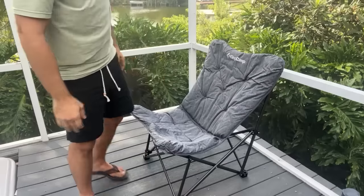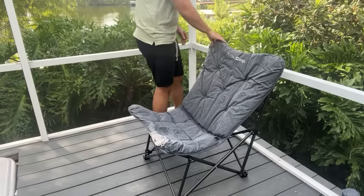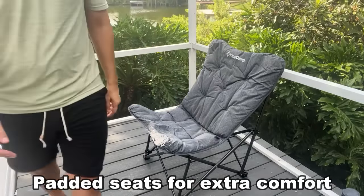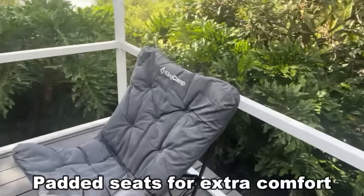Now unlike the competition, this thing isn't going to tear or fade. It's durable, stylish, and it's by that brand that we've come to love.